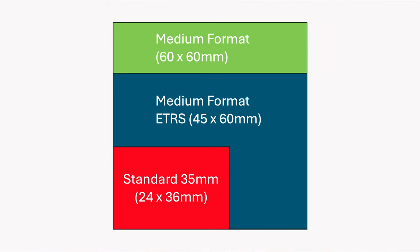The ETRS is actually part of the ETR system, which Zenza Bronica launched in 1976. The ETRS was probably the third version, starting from the ETR and the ETRC and then the ETRS. Following the ETRS, the last iteration was the ETRS-I, launched around 1988 until the early 2000s. Basically, it's a medium format camera with a 6x4.5cm negative — the smallest of all the medium formats.